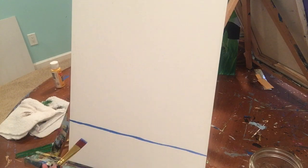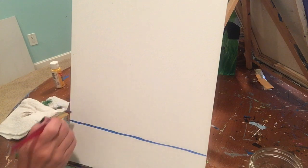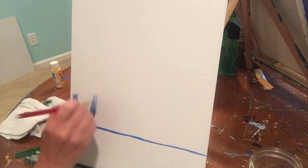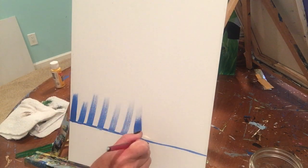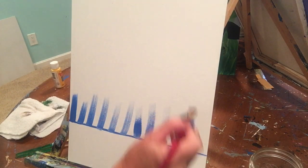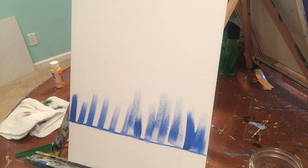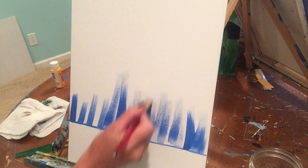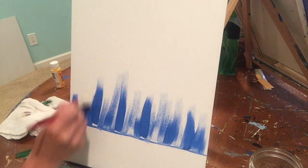Because we don't want such a dark sky, put a little more paint on your brush, start at that line and pull up. You're going to end up with these cool streaks. If you need to add more paint, do so. Just fill in from that line up with these really cool streaks.